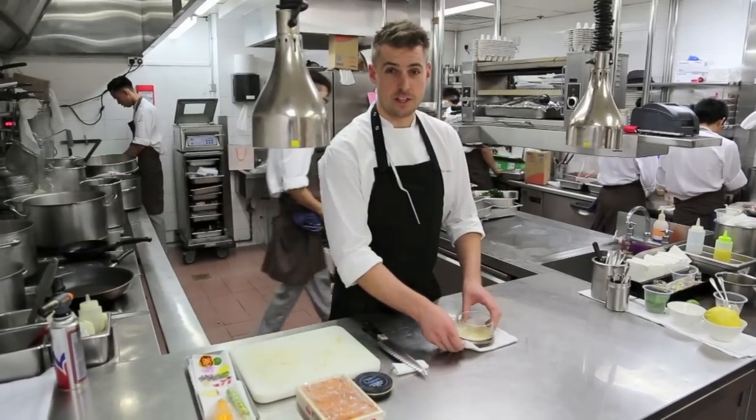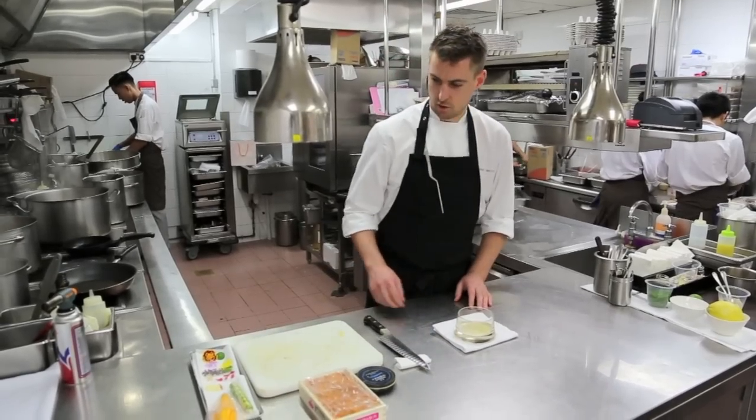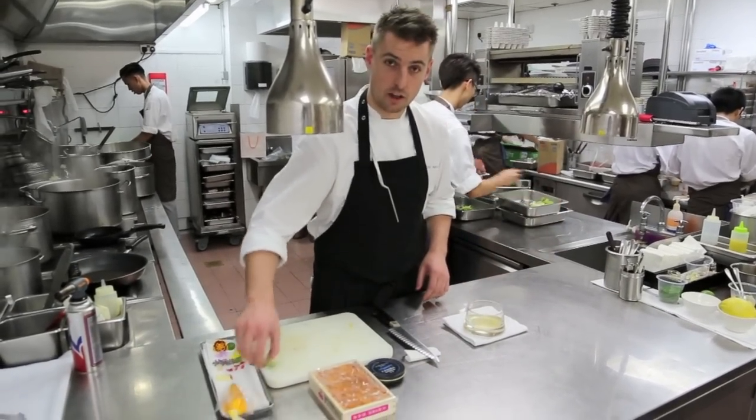Hi there, we're on WPB Stars and this is going to be our next dish. We're going to do a langoustine and avocado cannelloni.